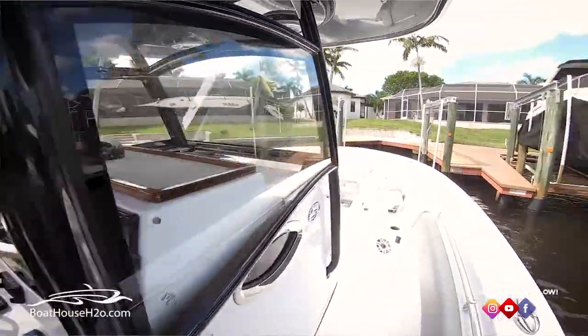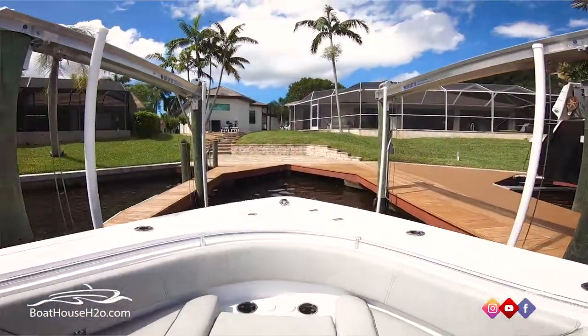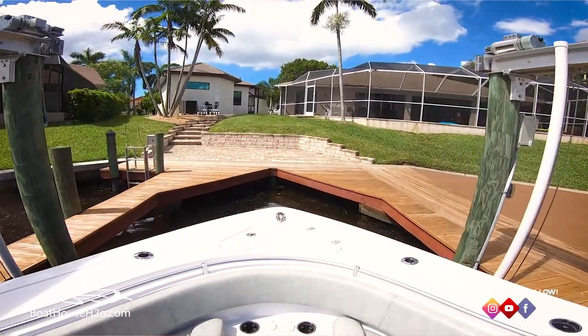Now after a long day on the water, time to put the boat back on the lift. Just like everything else, you need to be aware of your wind and currents. Right now we've got the winds pushing at our back, so we're going to approach the lift slow. Ease it in, not coming in too far, get her stopped. With the handy remote, hit the up button — the lift's going to come up, catch the bottom of the boat, keep it from moving, then you can start raising it, and pretty much you're done.